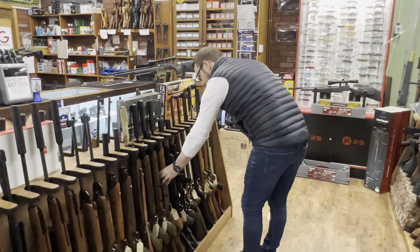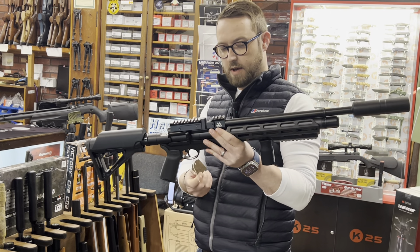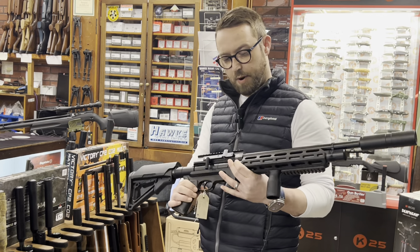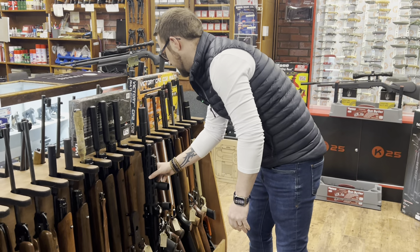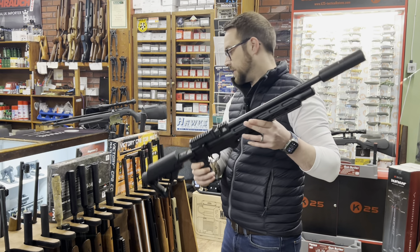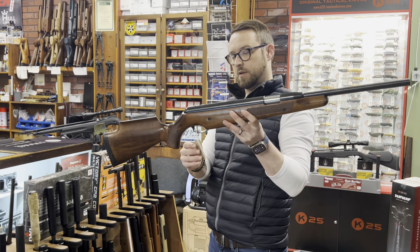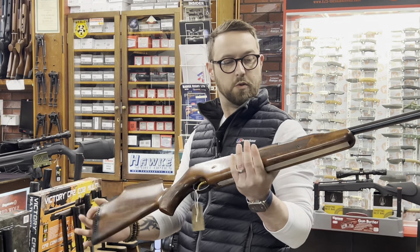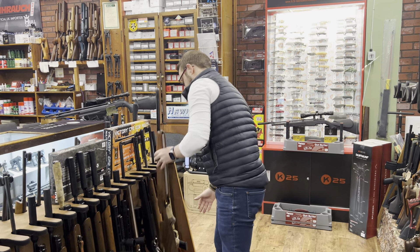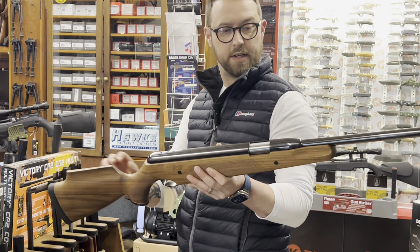A couple of Air Arms S510 Tacticals — one in each calibre. The .22 is running at £1,050 and the .177 is adjustable; both in really nice condition with silencers. One mag, fill probe. A couple of Pro Sports — one in .22 at £450. Next one is like brand new, .177, at £650.